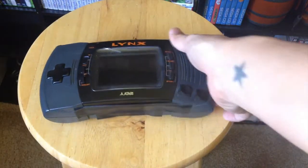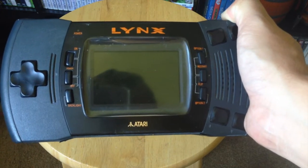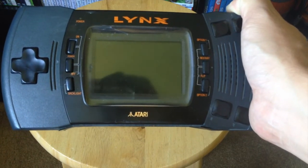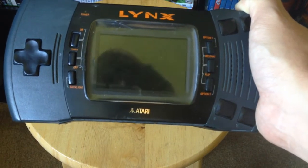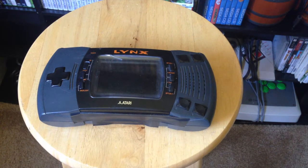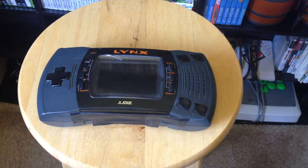This is the Atari Lynx up close. It was developed by Epyx as the Handy Game originally. Epyx was primarily a video game developer and publisher, mainly known for a series of hits on the Commodore 64. They also published some games on the Atari 400, which you can look at in my other video for that system.